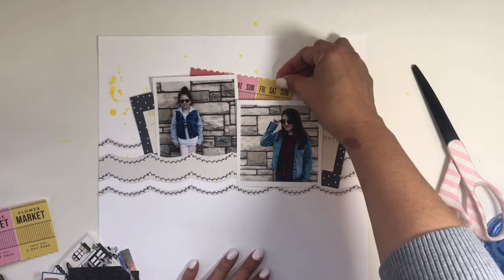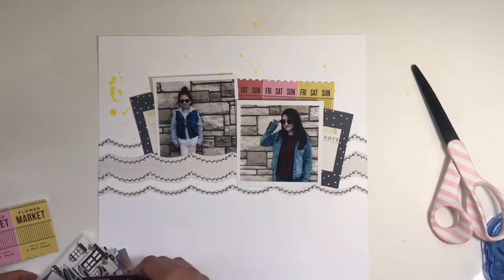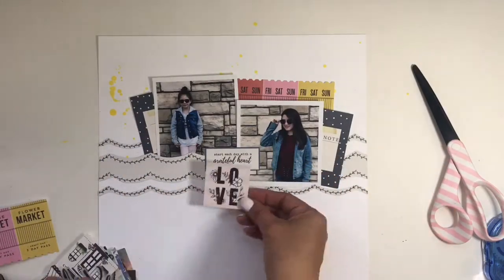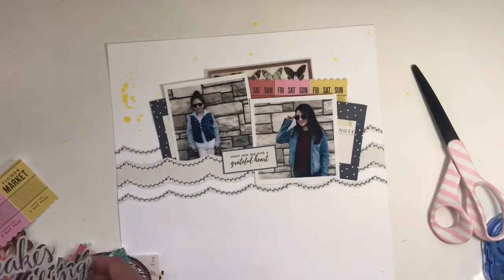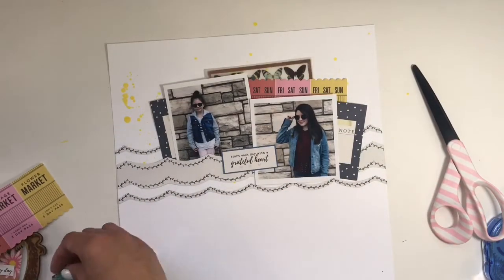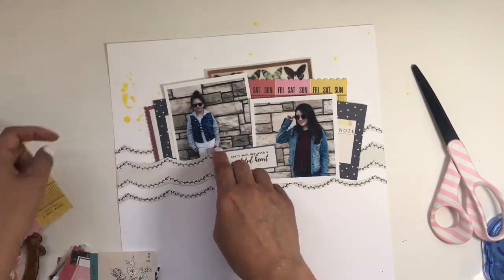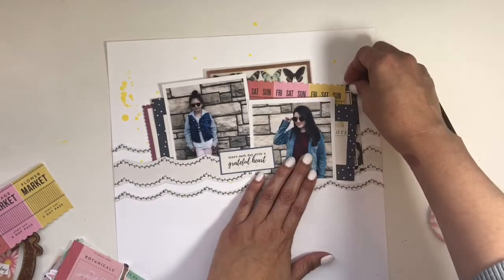I was going to use these two pictures, so I'm just going through the ephemera pack seeing what I want to use on the layout. I'm cutting up the pieces of ephemera like I normally do because I figure why waste it all behind a picture when I'm only going to be showing a little bit. I really love that Friday, Saturday, Sunday ticket that has the red, pink and yellow because it reminds me of like being at the market — it's just really cool.